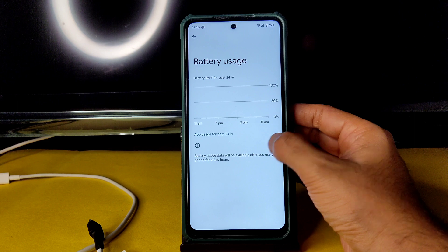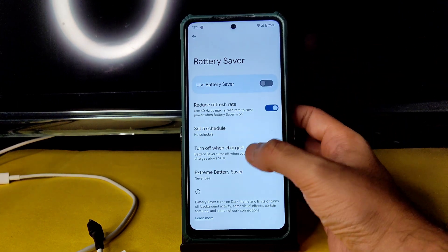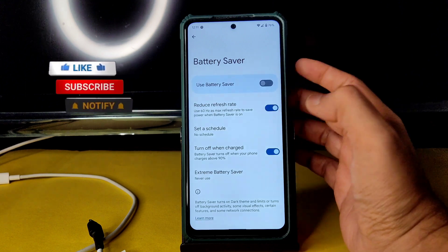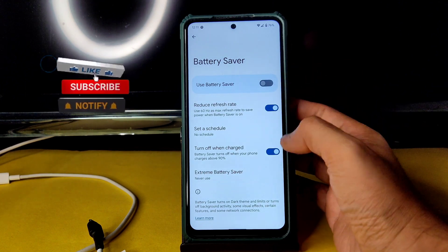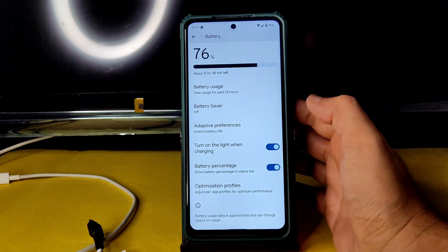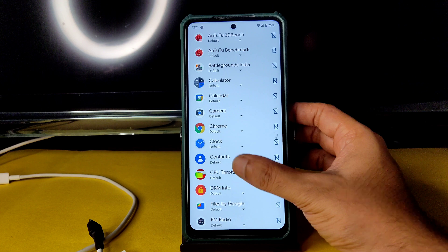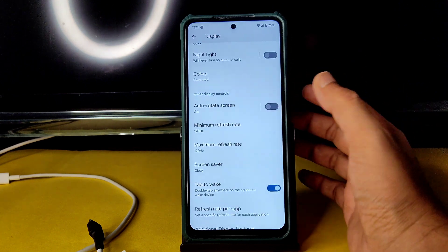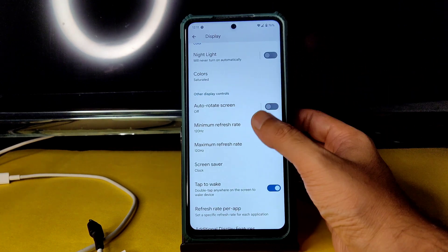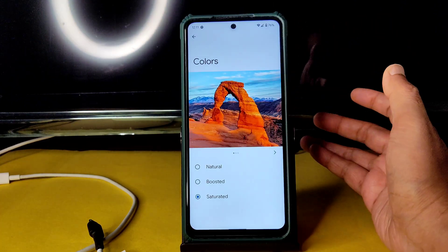In settings, nothing new here — everything is standard. In battery settings, battery usage hasn't recorded for the first boot. Extreme battery saver is given. You can schedule reduce refresh rate, and optimization profiles are also available. In Display settings, you can choose the refresh rate per individual app. I've kept it at 120Hz minimum and maximum.